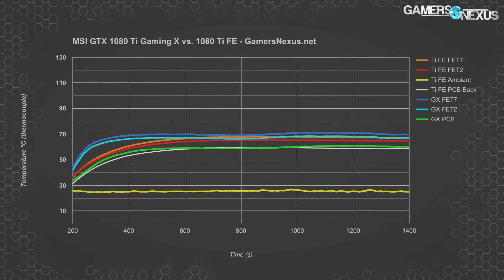Starting with VRM temperatures compared against the 1080 Ti Founders Edition, both the Gaming X and the 1080 Ti FE land VRM component and PCB backside temperatures at about the same place. The FETs are well under any concerning threshold — you wouldn't start hitting issues until something like 125°C. The 1080 Ti FE card lands just under 70°C for FETs 7 (orange line) and around 65°C for FETs 2 (red line). The Gaming X shows its FETs in both shades of blue at 70–71°C for FETs 7 and 65–70°C for FETs 2. These packages house multiple FETs for high and low side, making them quite dense.